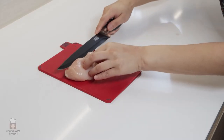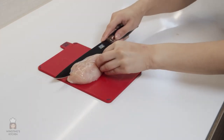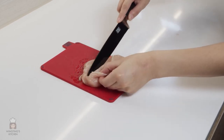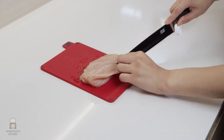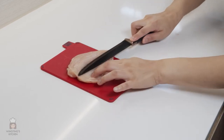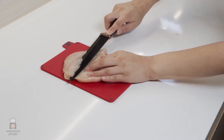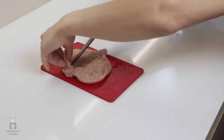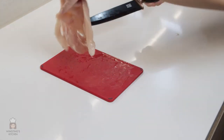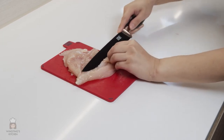First is the most difficult part which is butterflying the chicken. We will open up the chicken in thirds, so roughly start slicing the chicken a third from the top. Once you can open up the chicken breast, use small strokes of the knife to open it up even more until it becomes flat. We use small strokes to reduce the risk of creating any holes. Do this on the other side and open up the chicken breast. It's best to use a large chicken breast so it resembles a Taiwanese XXL chicken. I flipped my chicken over and felt it was still a bit thick so, using the same technique, I opened up the chicken to make it even more XXL.